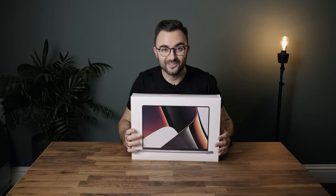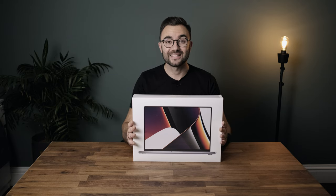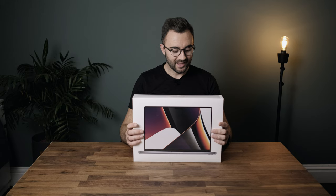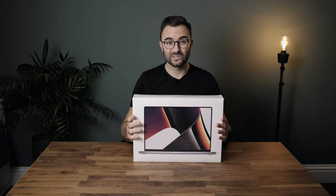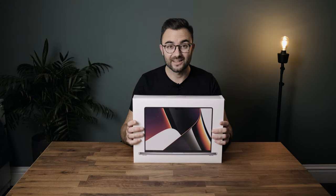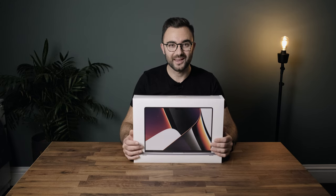It's here and I'm so excited to get into the unboxing with you. It's been a mission and a half to get my hands on one of these, but luckily I managed to snag one. I went for the 16-inch model, which was a tough decision. In the end, I'm not entirely sure if I made the right decision because it is big and heavy, but we're going to get into all of that. Let's get into the unboxing.